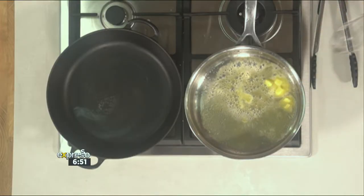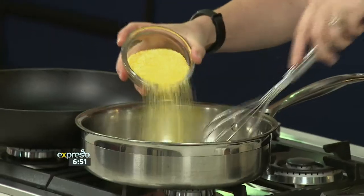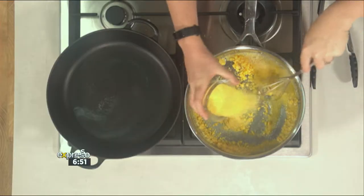So I've added some butter and now we're going to add our polenta. Just add that in slowly and give it a good whisk so that the butter incorporates into the polenta.